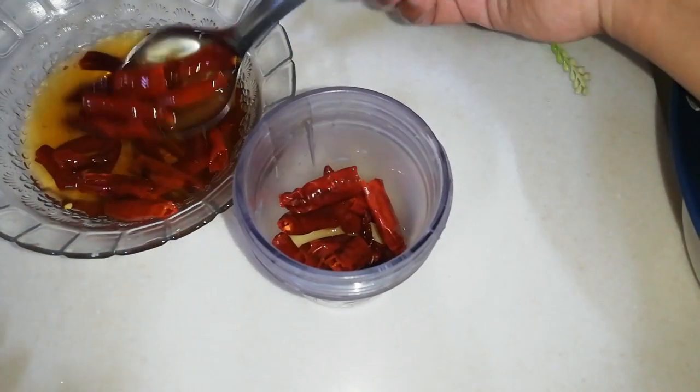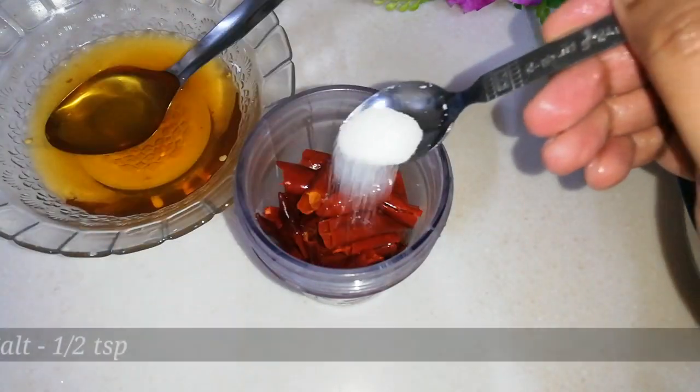In a grinder, add the soaked red chillies along with half a teaspoon of salt and grind into a paste.